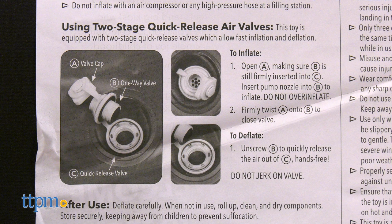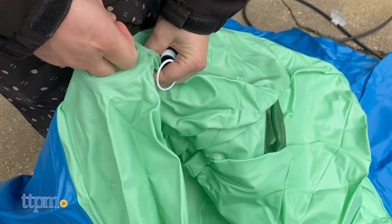The dome rocker quickly and easily deflates with a two-stage valve. However, a pump is sold separately, and it was a little tricky finding the plug on the dome rocker.